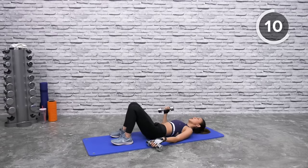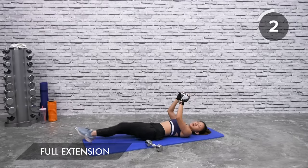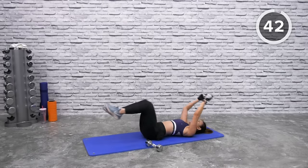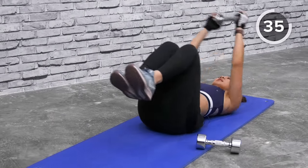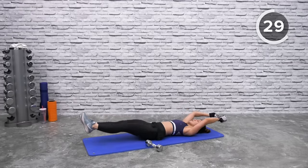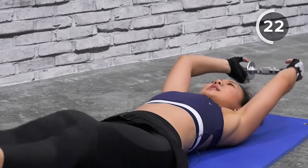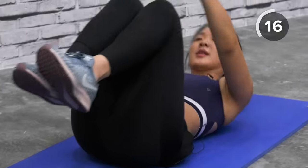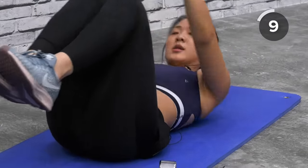Drop one dumbbell. We want to work on full extension — grab one dumbbell with both hands. Straighten your legs, extend, and as you crunch up, squeeze. Draw your knees towards your chest and squeeze. Always keep your lower back on the floor, do not arch. Extend your legs and bring your knees to your chest, lift your shoulders off the floor. Feel your upper and lower abs working.